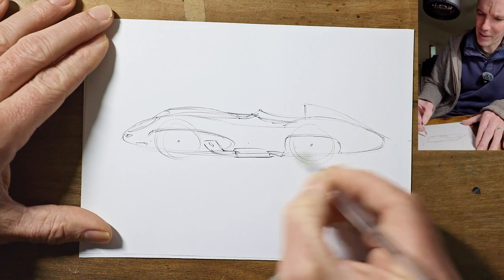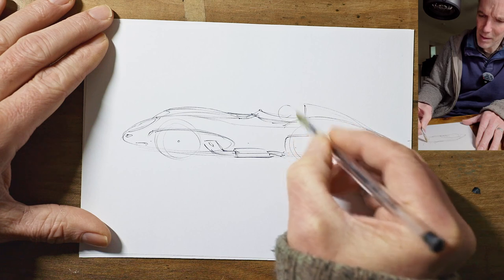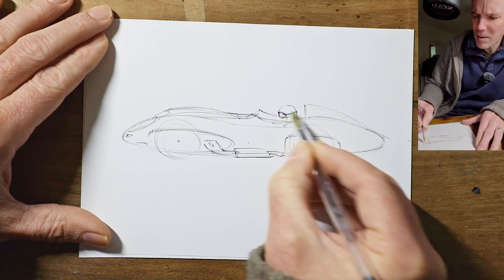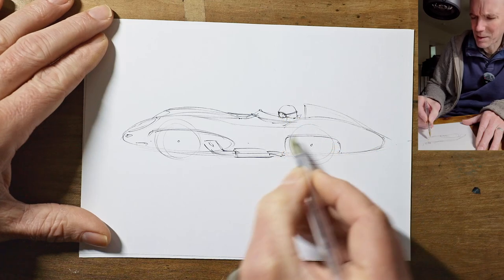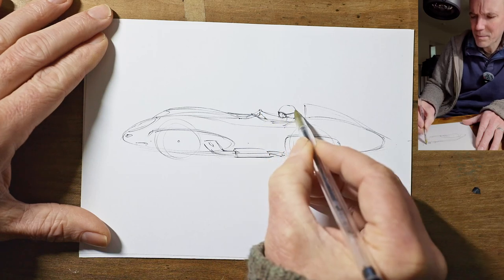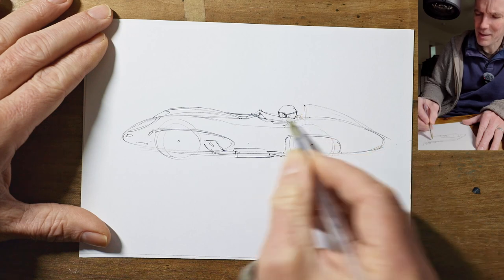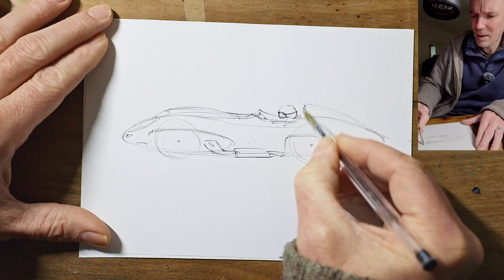I think we should do this car at speed with a driver, so we'll put his head maybe here somewhere. It looks a bit modern actually - he should have had more of a cloth cap maybe. You can just see his hands on the wheel there. The temptation is always to put drivers' heads too far back, but you need to leave a bit of room for their back hunched over and shoulders behind the head. So make sure you draw it fairly far forward.